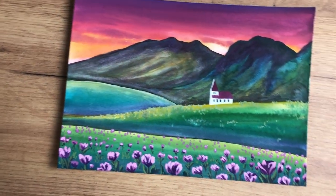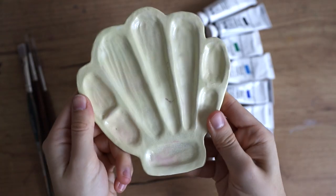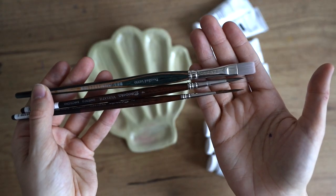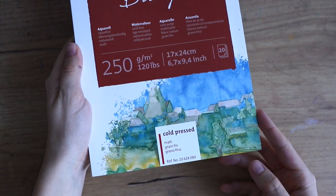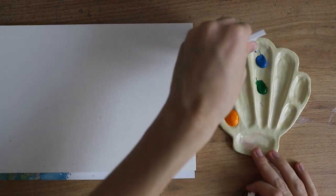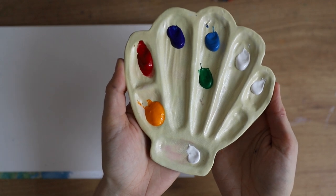Hey everybody, today I will show you how you can recreate this gouache landscape. I'm using this handmade palette, some Winsor & Newton designer gouache, several sizes of brushes, this Hahnemühle watercolor paper — it's cold pressed — and I'm already starting to set up my palette. I'm using most of the colors in the set.